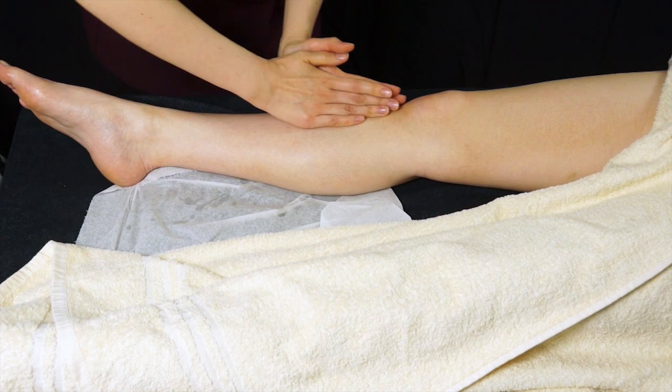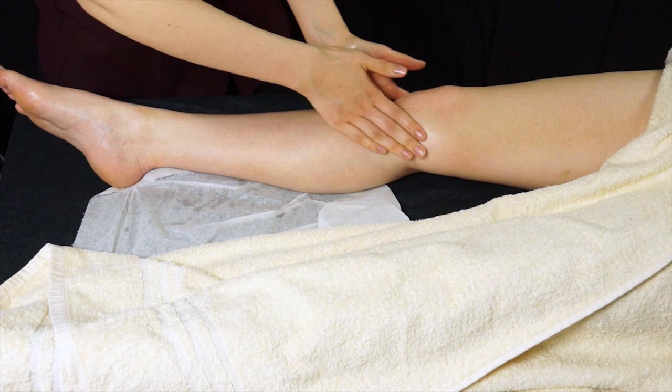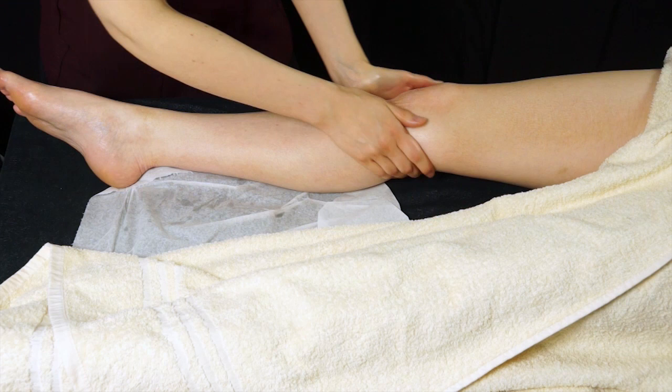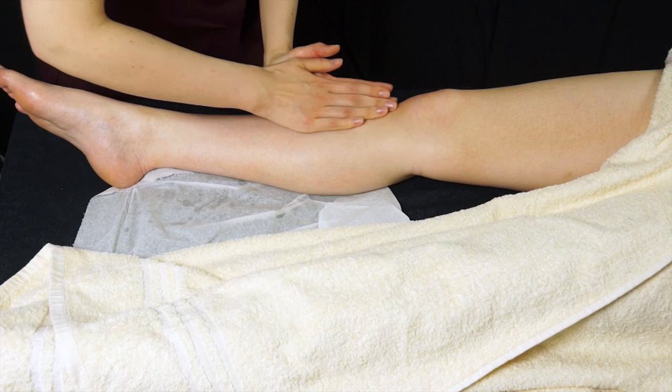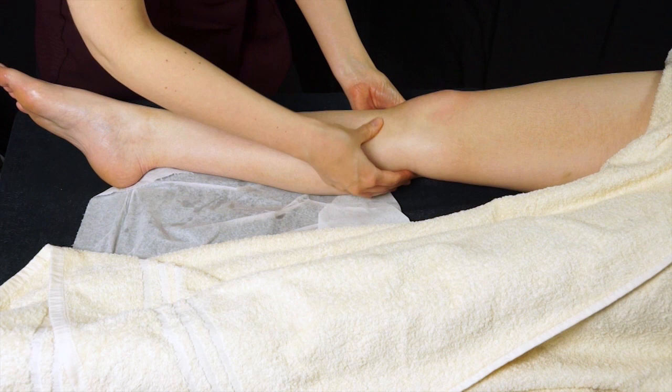You can do some prayer movement effleurage around the knee. Slide your hands to the side of the knee and then slide your hands back up again. Don't put any pressure directly on the popliteal or on the patella because it's not very comfortable with a lot of pressure there, so keep it nice and light. You can also do some thumb circles and thumb frictions just around the knee — about two or three times.